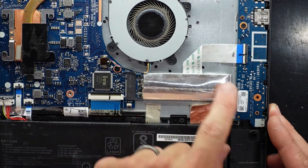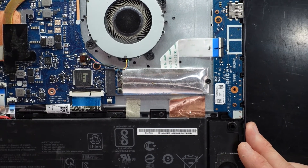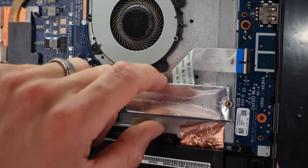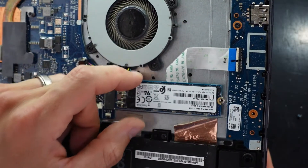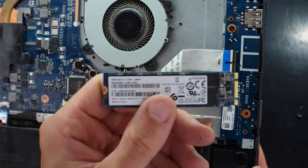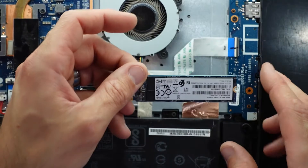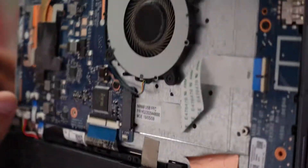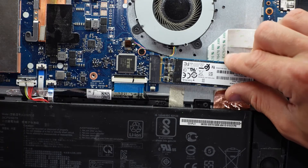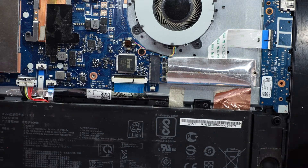Going over here, we have the M.2 NVMe slot with a single Phillips head screw. Undo that and you can lift up to reveal the SSD — in this case a SanDisk X600 128GB. To install, face it upright, wiggle it into the groove, put the little sleeve back on, and secure it with the single Phillips head screw.